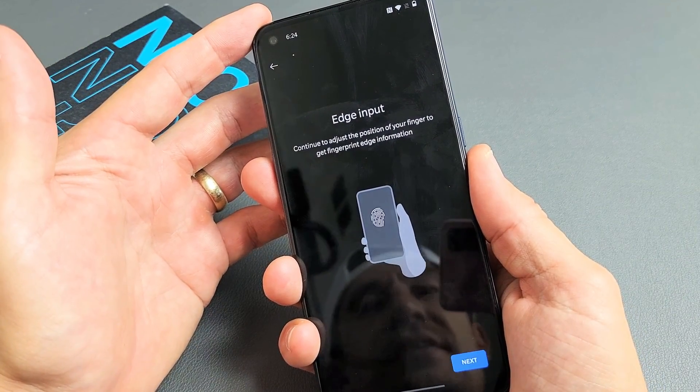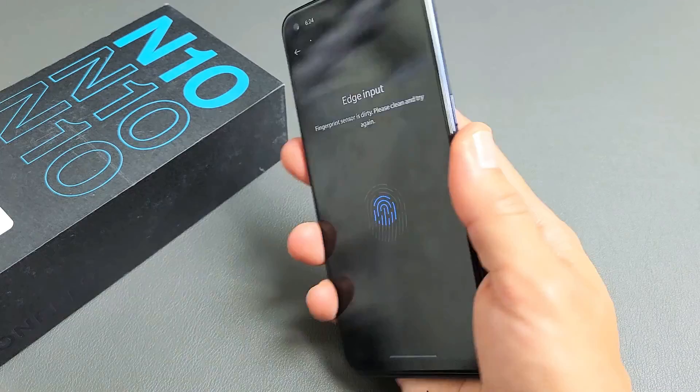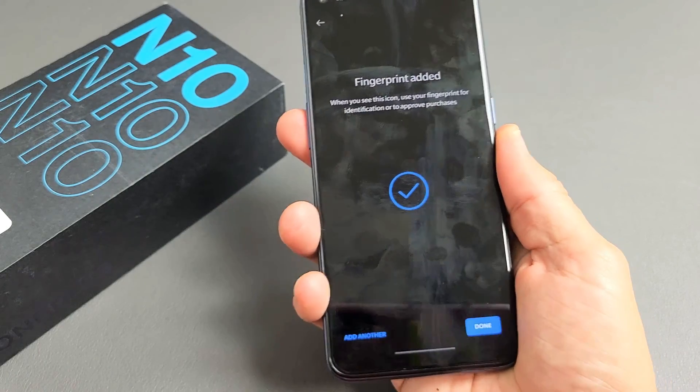It says continue to adjust the position of your finger to get fingerprint edge information. So I'm going to tap Next right here and do the process over again, trying to get the edge of my fingers around that little circle. Keep going — there you go.